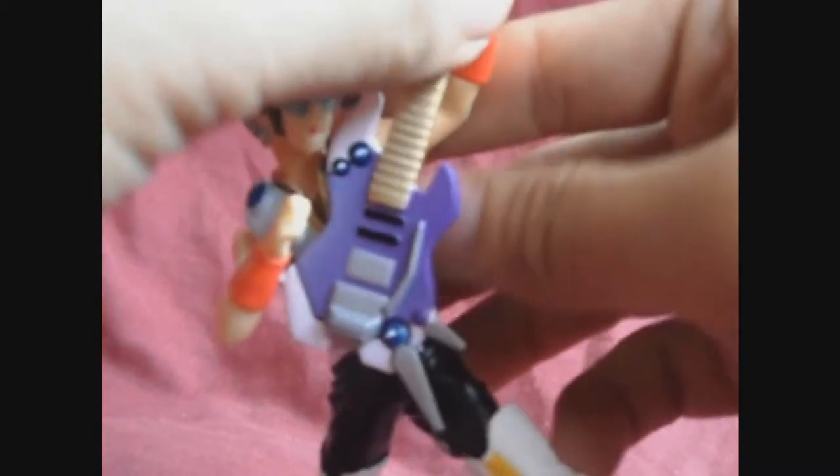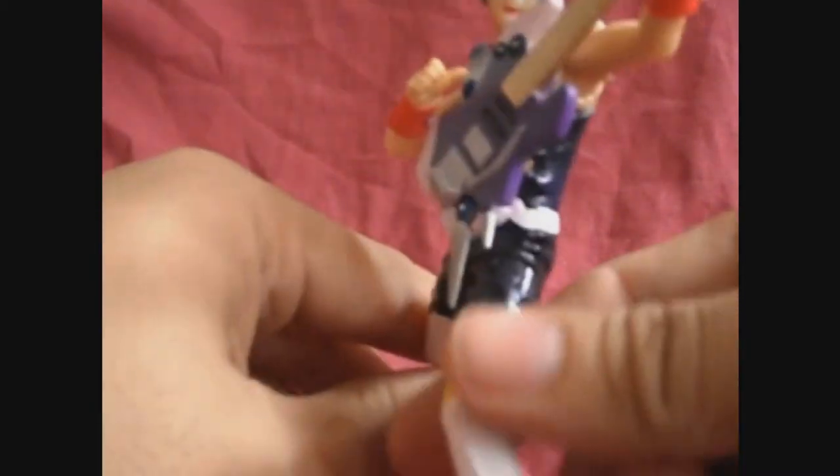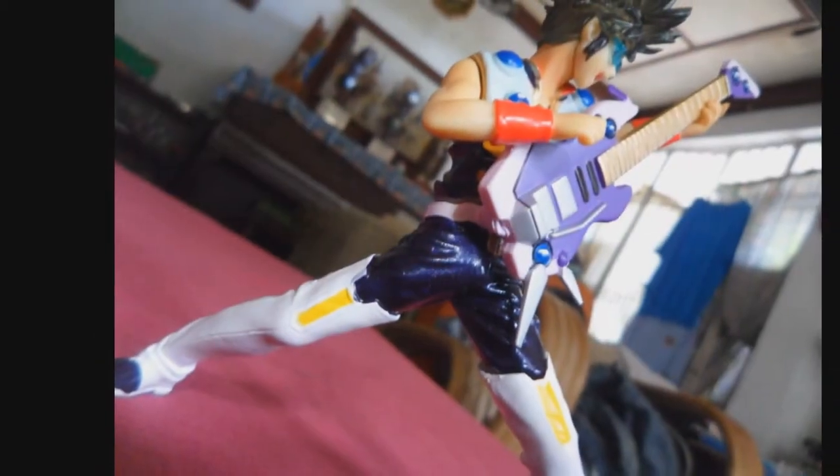Be very careful because the peg on the guitar is made of ABS plastic, so it's highly breakable. You can actually attach the guitar last instead of first, so you don't need to worry about it. And voila — Basara Nekki! Ike Ike!